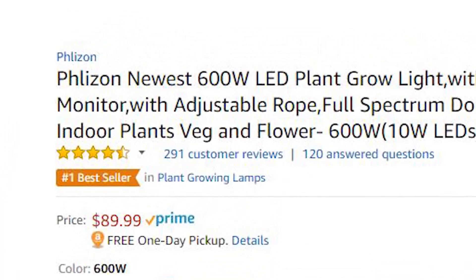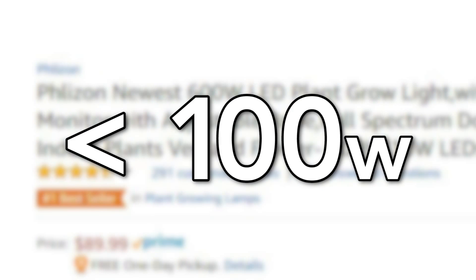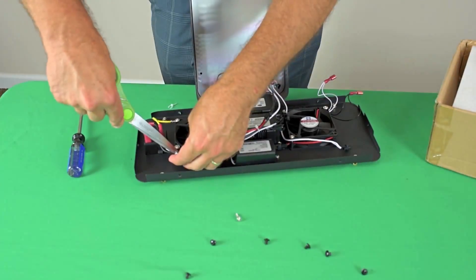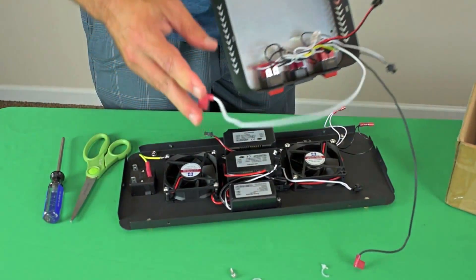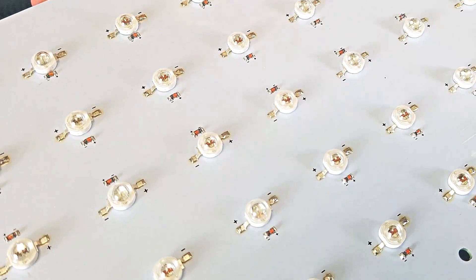They are advertising this as a 600 watt LED grow light. Right off the bat, that's an incorrect statement. Our tests show that this unit draws less than 100 watts — 99.8 to be exact. The 600 watt rating is supposedly comprised of 60 pieces of 10 watt LED chips, but when we examined the chips, we determined they are 3 watt chips, not 10 watts. So far, the unit is scoring a 0 rating.